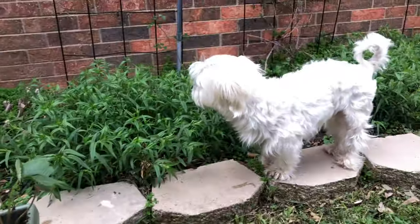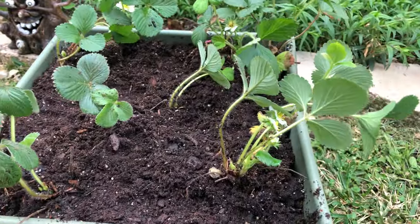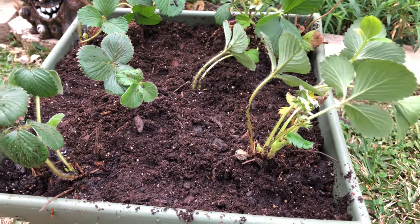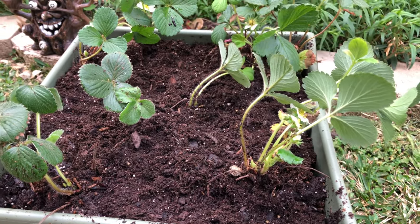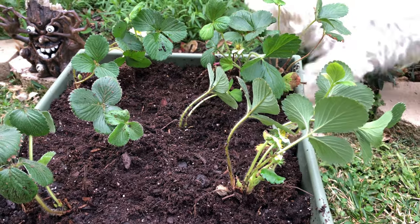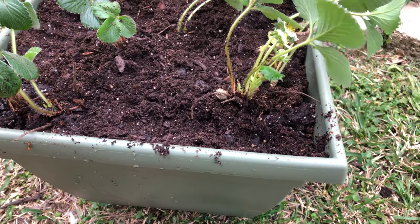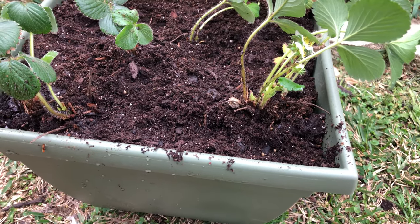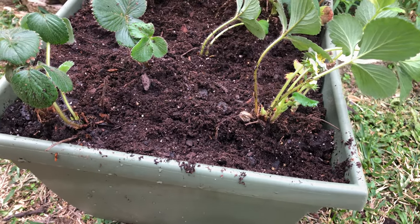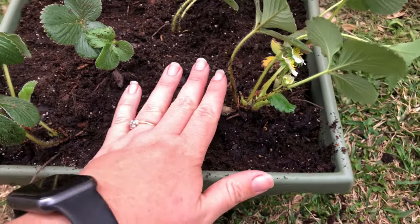Growing strawberries in a container is a wonderful idea because you can grow them anywhere, as long as it's in a very sunny location. For example, if you have an apartment that faces the sun, you can grow them on your balcony or on a window sill if you have lots of windows — you can surely do that.